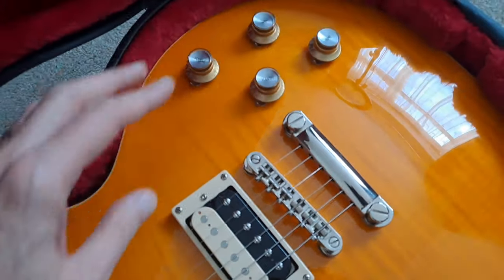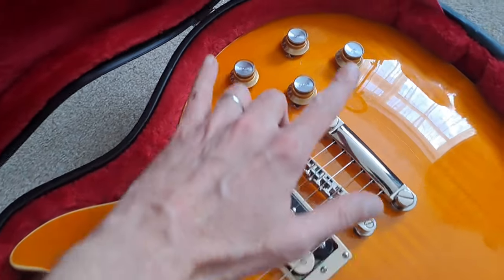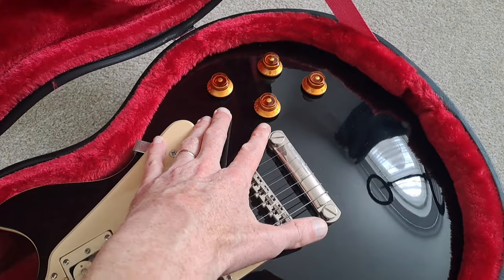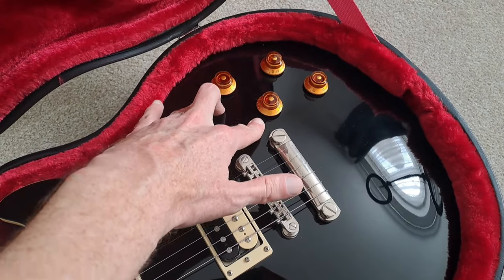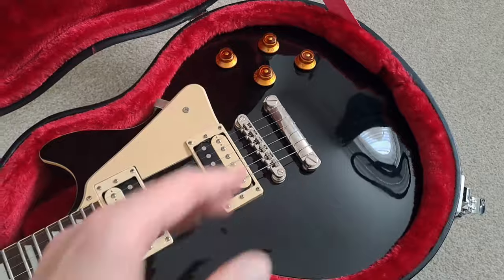The Slash has nothing like split coils, but it does have CTS pots, big fat orange capacitors, and really good wiring. I'll link to my original video review on this one. The Traditional Pro has alpha pots, which work very very well indeed.